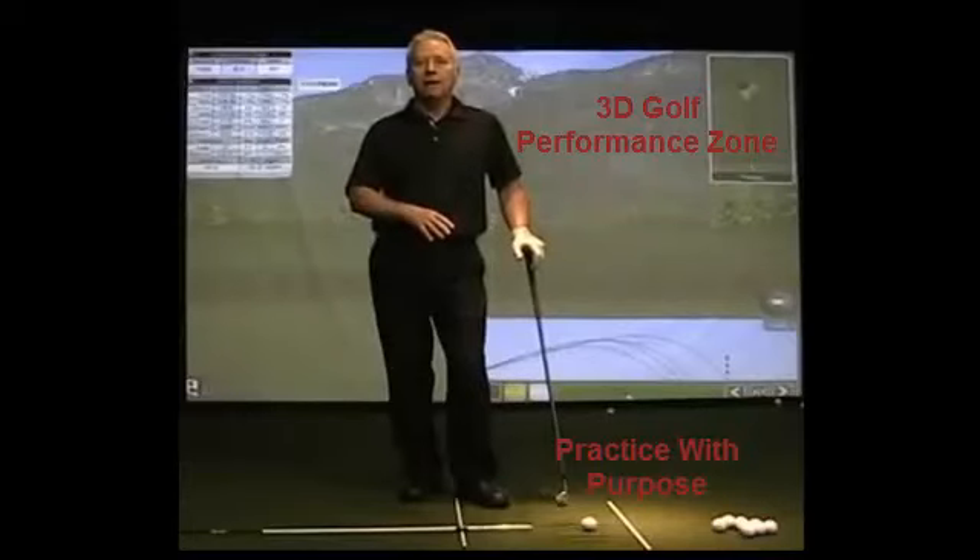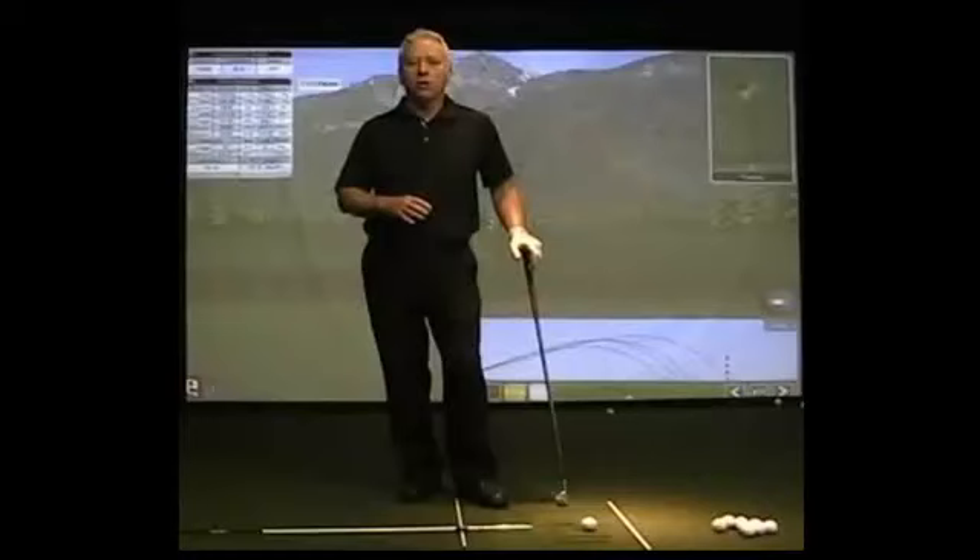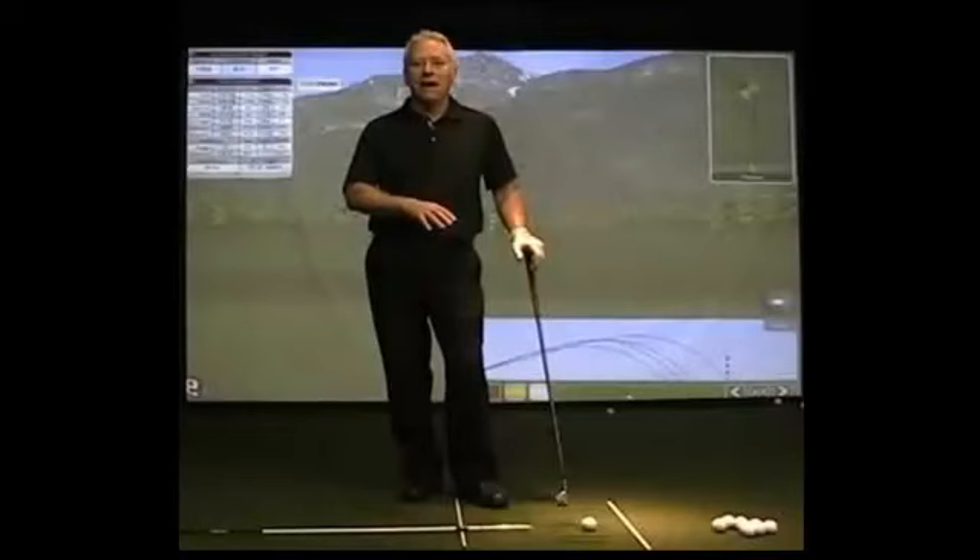This incredible, accurate feedback for every shot you hit — you're going to see an explanation of what it is that you just did to make the ball do what it did. This allows you to identify the facts behind the feel, and with our assistance, start to target some numbers that will help you get better faster.